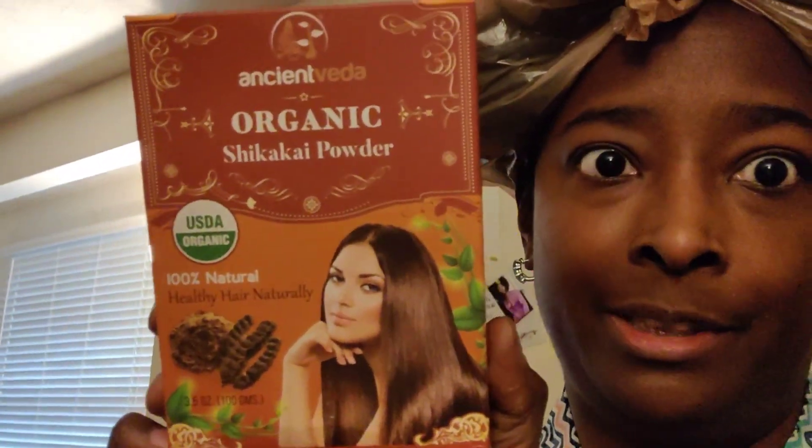I also use Brahmi, which is supposed to help with dandruff, and Neem. Shikakai is more like an herbal shampoo with soap nuts — you get your own herbal shampoo that suds up. I also put aloe vera powder in because I ran out of the box, but I love aloe vera for its healing properties.